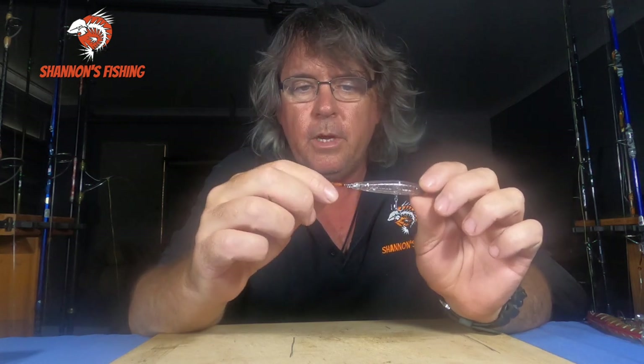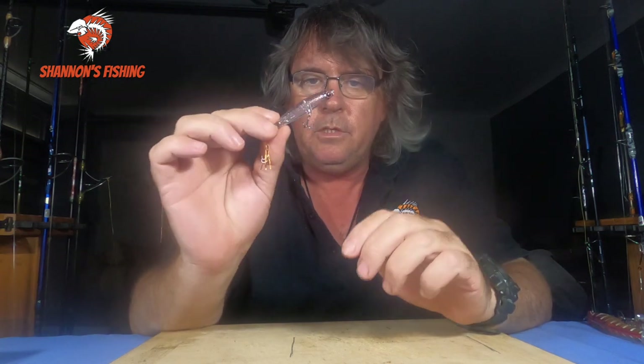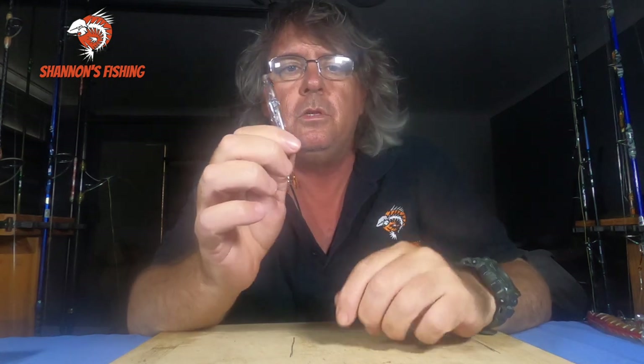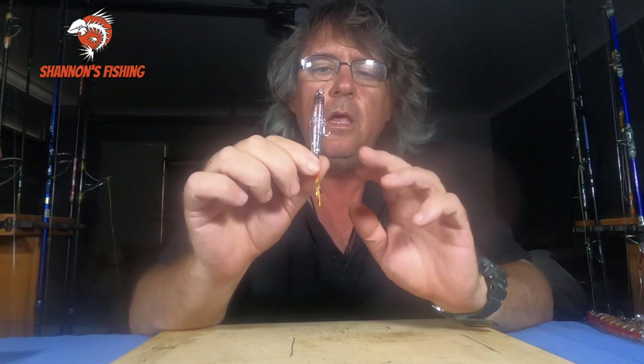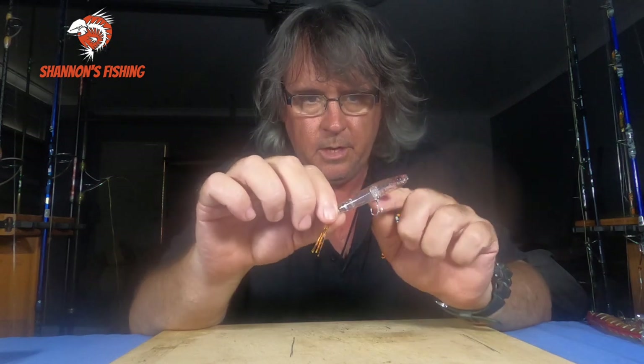And what these are for, basically, is whiting fishing. These little things — if you get them in clear — for some reason whiting don't respond well to the bright-coloured ones, but they respond very well to clear ones. So if you've got one like that, it's nice and clear with a couple of little stripes on it.